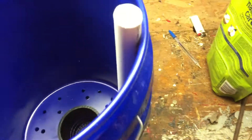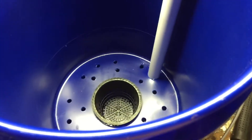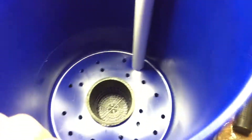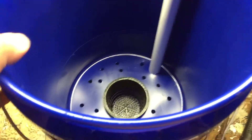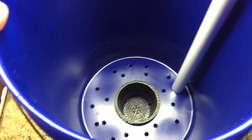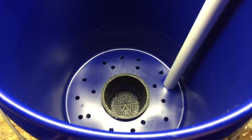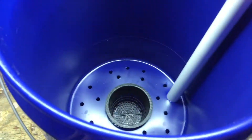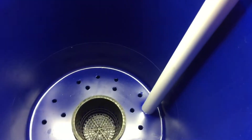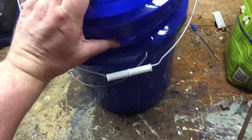Then you just drill your hole in the outer bucket, set your net cup inside, and stuff your PVC pipe down in there. I put in a little screw just to hold it, but you definitely don't have to do that. King Star goes into a bit more detail and used a hole saw to create perfect holes, but this simpler method works great.